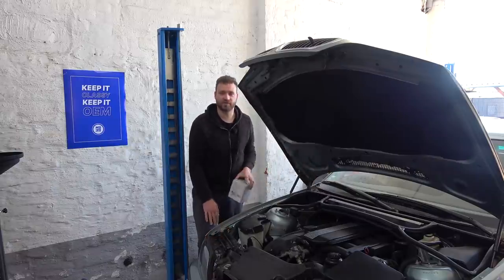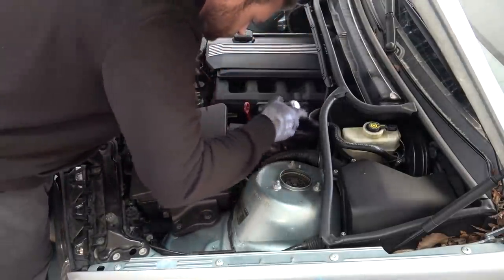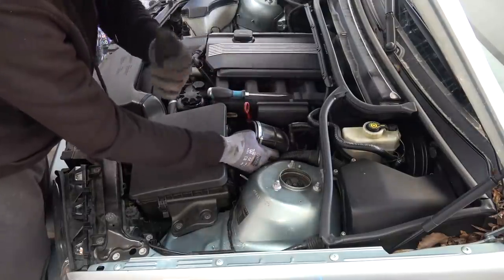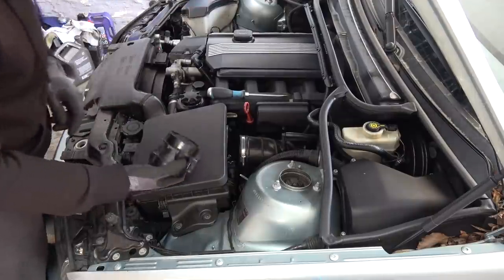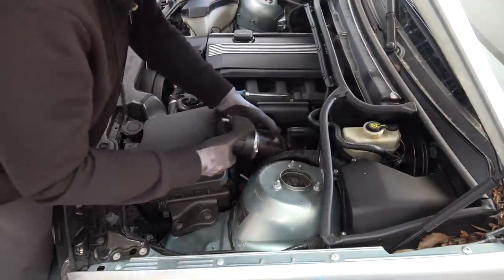OEM parts are more expensive, but in the long run they are worth it — trust me. Now we're going to install this one and see if that solves our issue. Out with the old, into the dumpster. I also like to install a new air filter when I do a new MAF — I ordered one and it's coming later today. Let's chuck this in.